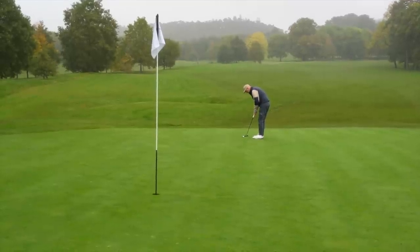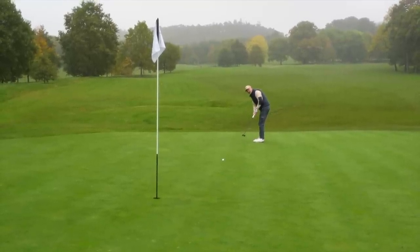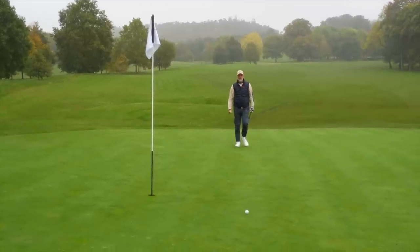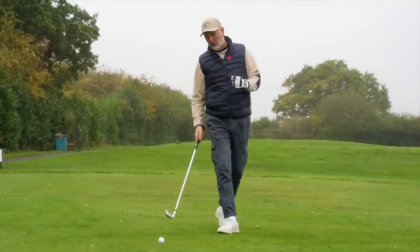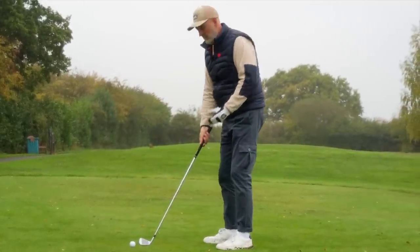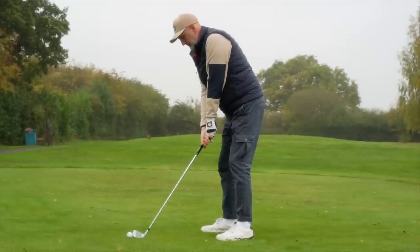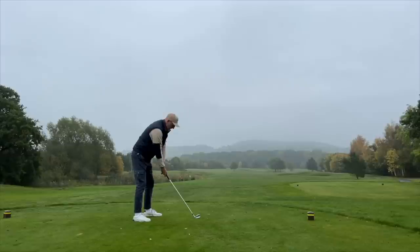Today finally sees the updated version that's going to be known as the i230. The question in today's video — at least one of them we've got to answer — is: are they new and improved, or are they just a long overdue update? We'll kick things off at the long end of the bag with the five iron.